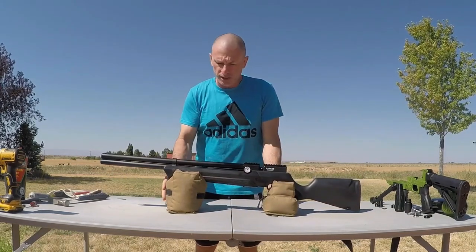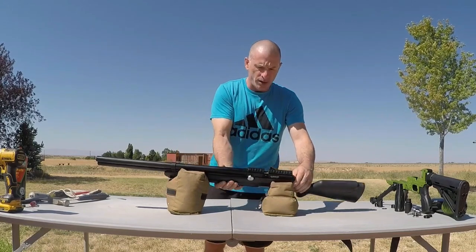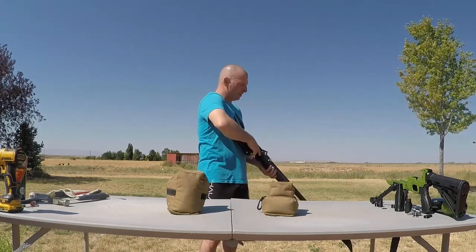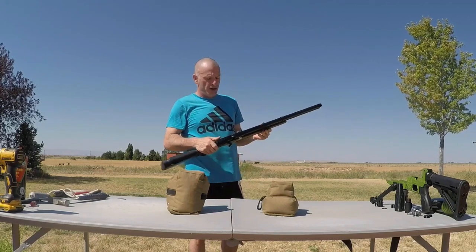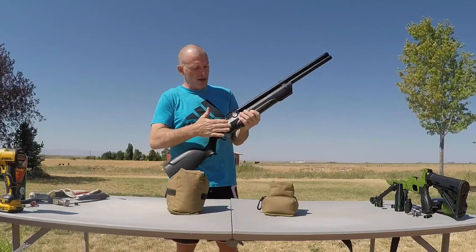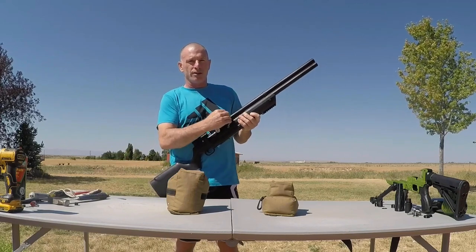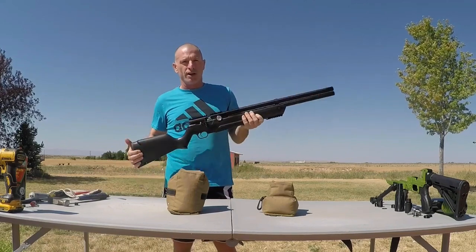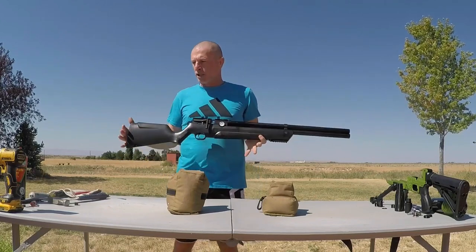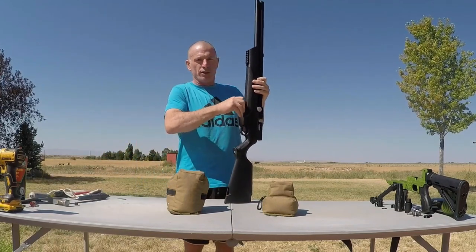Let's commence to tearing this puppy down. I'm going to check the air level — it looks like it's got a little bit of air in it. So I'm just going to point it in a safe direction, clear the breach. Make sure there's nothing in the chamber — I've taken delivery of PCPs before where there's projectiles in the chamber, even one that had three pellets jammed up in the breach. So you always want to clear it out and air it down before you start working on it. Safety first, boys and girls.